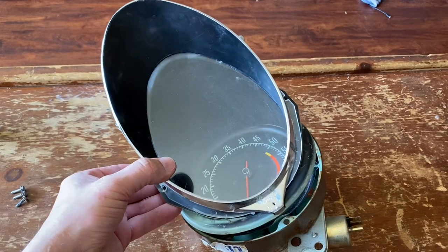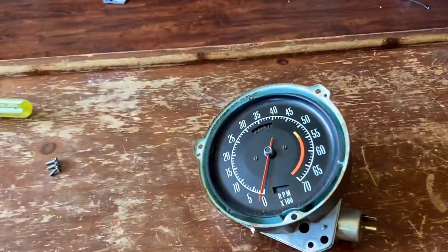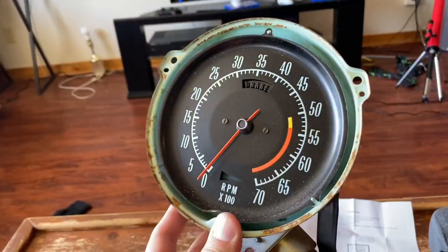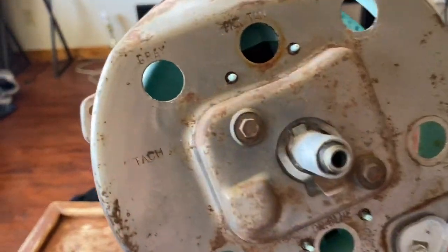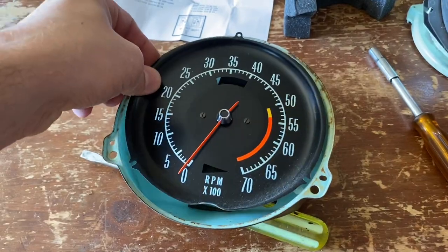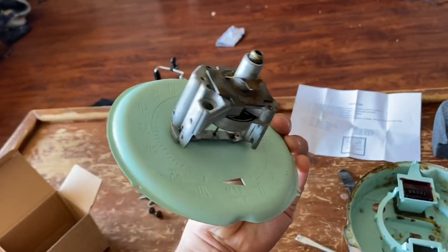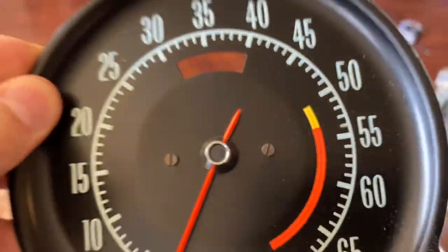We got those bolts out and that just comes right off like that. We can wash all this before we put it back together. Next on the back of it we're going to unscrew those two screws, and then that just comes out like that. Now for the hardest part of this whole thing - we've got to get this needle off.